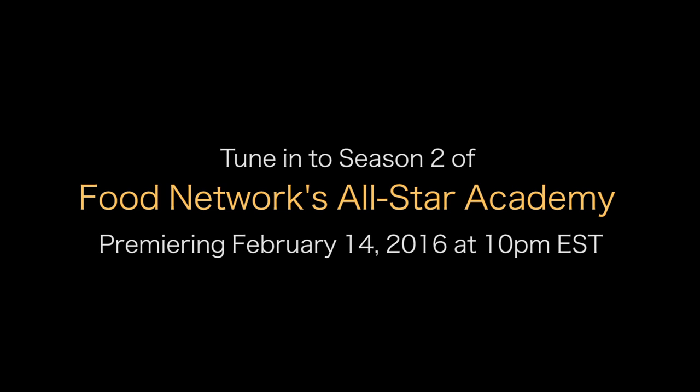Be sure to tune in to Season 2 of Food Network's All-Star Academy, airing February 14th — yes, Valentine's Day — at 10 PM Eastern Standard Time.